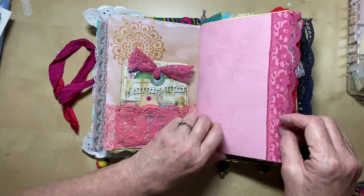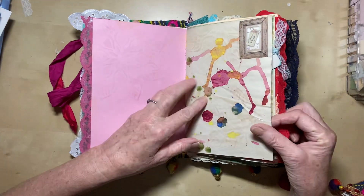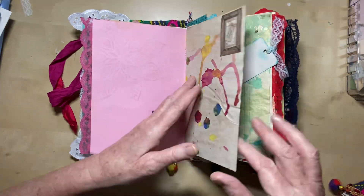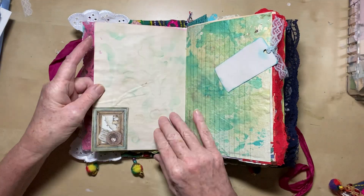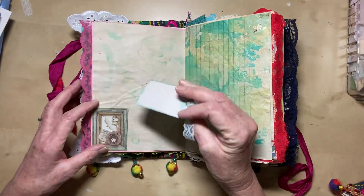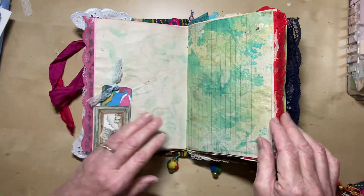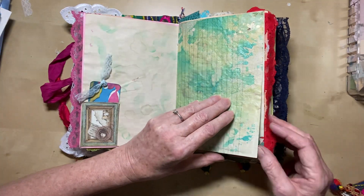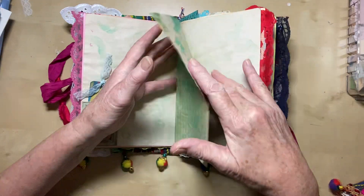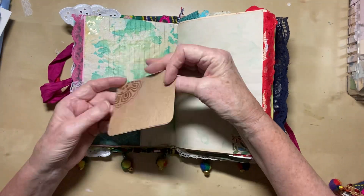On the other side of that page, once again you could put a pocket on, or you could probably write on it with a dark pen. It's quite a thick paper, so that's not too bad to write on. Plenty more journaling space. There's a little hippie tag — it's more of my sprayed paper, coffee-dyed and then sprayed. And a little bit of washi tape in the corner, just for a bit of an accent. Another little pocket and a little card in it.